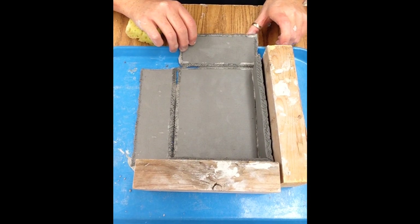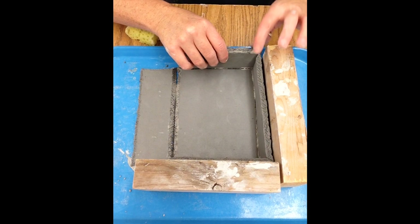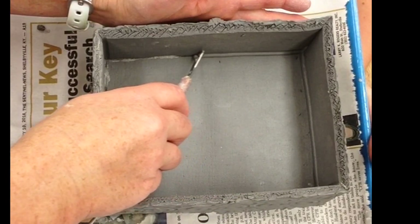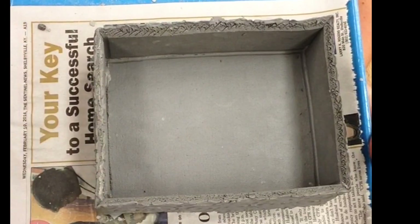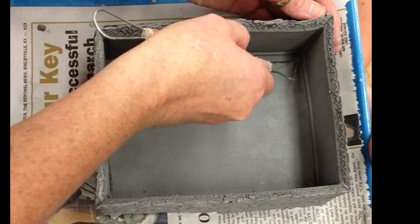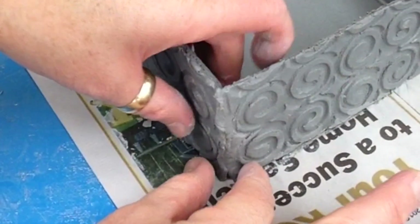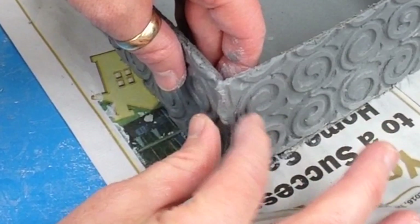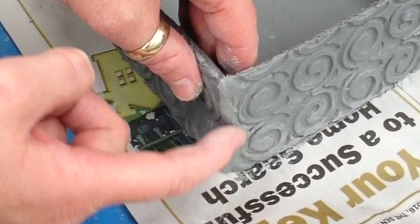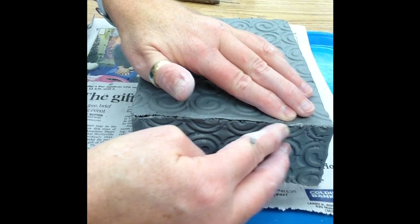Apply slip to one of each joining side only when you are ready to join them. Make sure all sides are fitted flush and firmly. Then use the point of a carving tool to clean and seam the inside joints. Pinch the outside joints firmly, then smooth over with your finger. If excess slip is a problem, mop it away with a dry sponge.